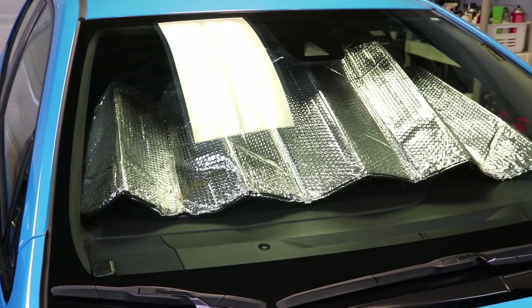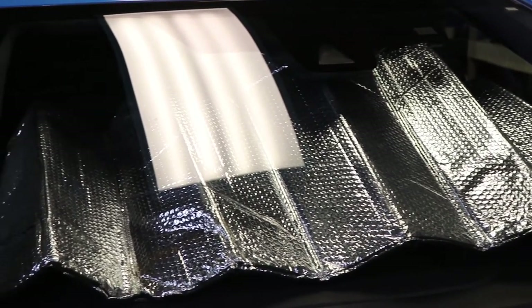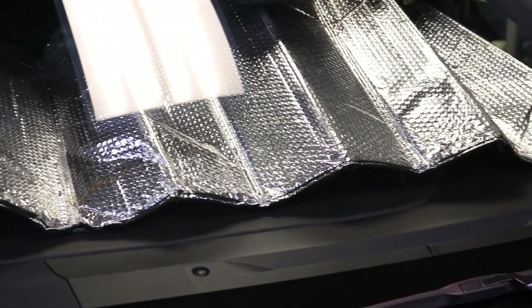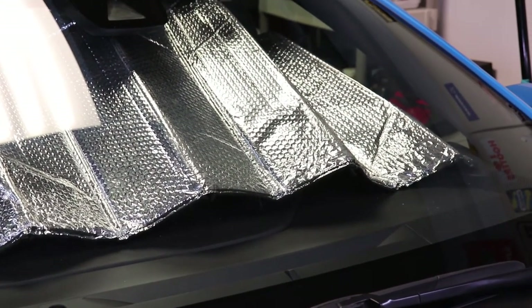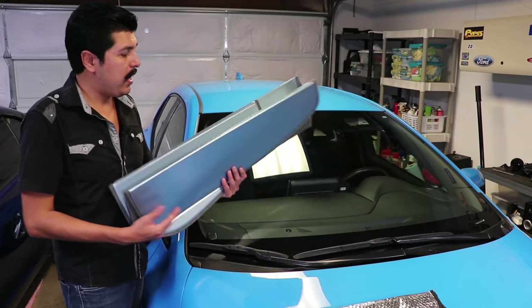Here's a standard sunshade for comparison — just a very sad-looking sunshade. As I mentioned, sometimes these are available in two sizes, but most of the time if I buy the large one it's too large and I have to force it into place, or the small one, like in this case, is too small and leaves a lot of gaps.